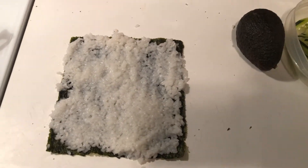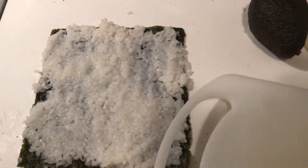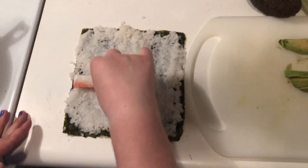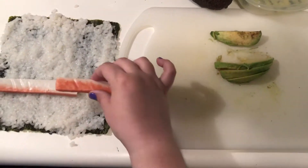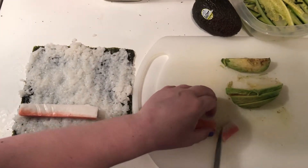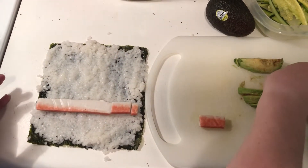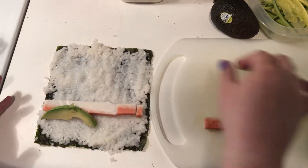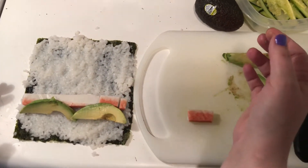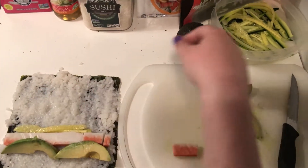I will add my crab meat to there, and if you have too long of a crab stick, feel free to cut it in half. Add your avocado, adding it closer towards you so when you roll your stuff you have control of your squishy stuff, then add your cucumber.